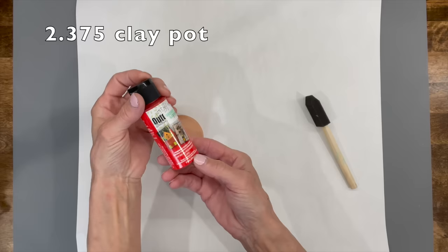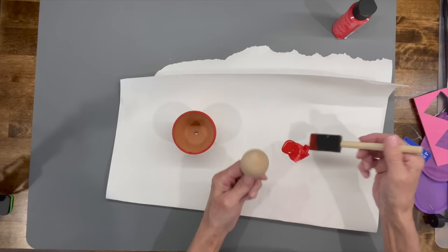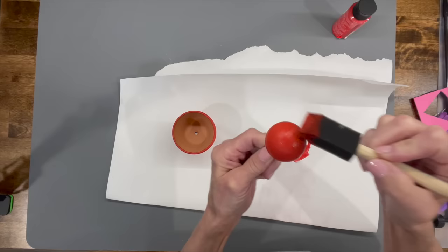The cute little frog turned out pretty cute! Okay, next up we're going to do the ladybug. Take a regular terracotta pot and a round doll head and paint them with red paint. You'll probably need three coats but they dry real fast between coats. Make sure you go around the pot, not up and down.